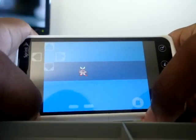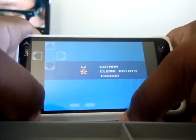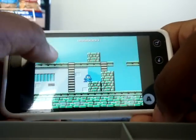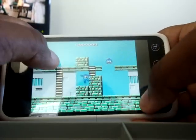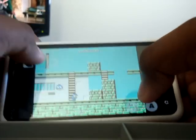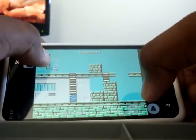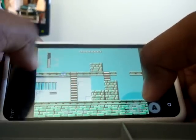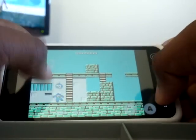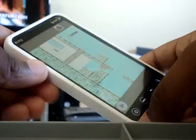Let me just play a little bit. Yeah, it didn't work that well — it wouldn't let me get up the ladder.